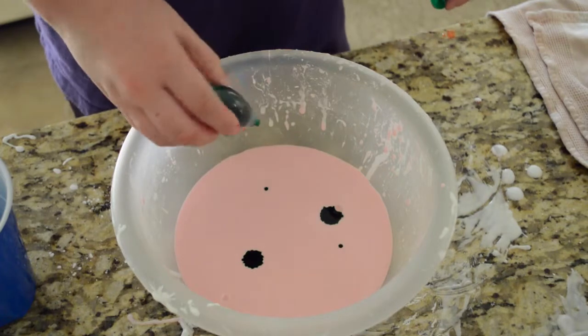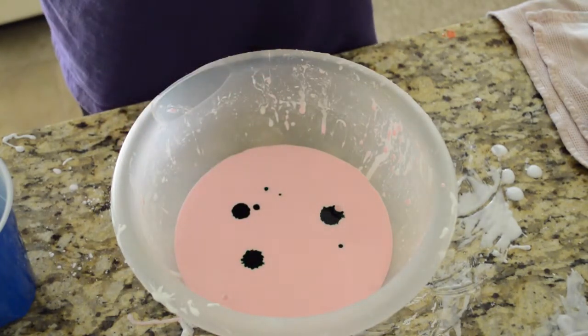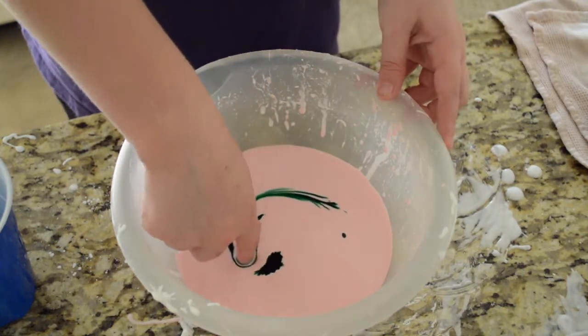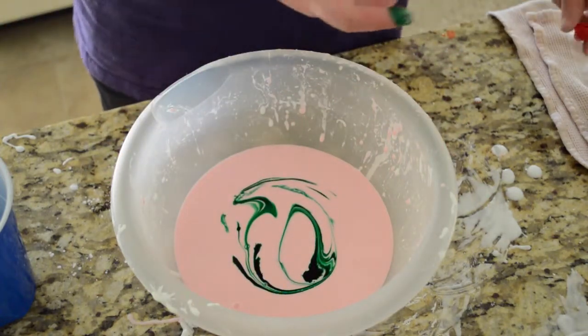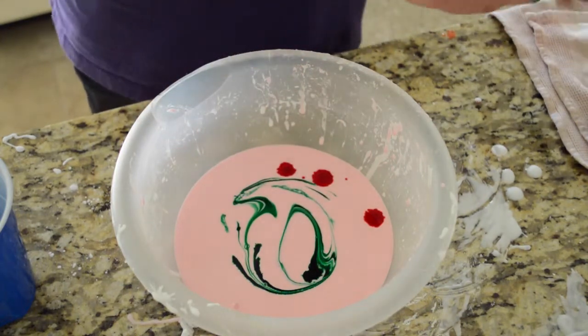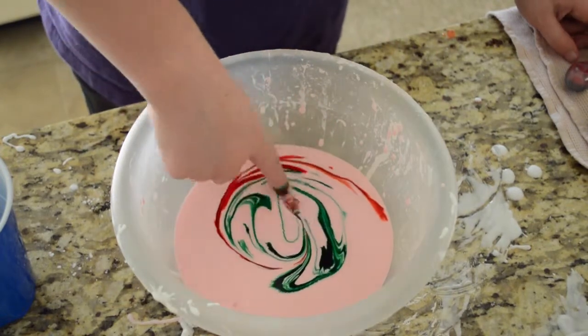Green is a pretty dark color so we don't need much. There we go. Okay, those are all green blobs — now let's try to just swirl it and get a really cool effect. Now add the other colors. We already have red — just make it a big pile. Okay, swirl.